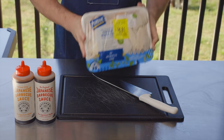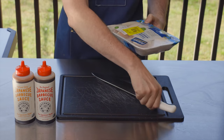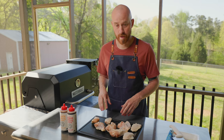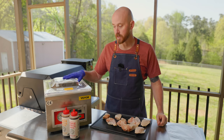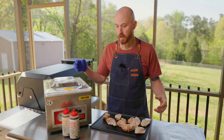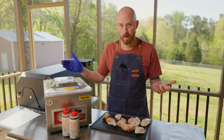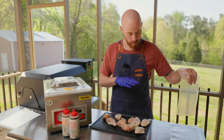We're going to get started with some regular grocery store wings — nothing special, these were on sale. I usually get the full wings but I think these are already sectioned. I'm going to use this Bachan's Japanese sauce as a marinade in the first step. For the marinade I'm going to use my vac sealer — you don't have to do this, you can just use a regular Ziploc bag. What the vac sealer does is speed up the marinade process because it pushes the seasoning and marinade into the meat. I've got two different sauces here to use as marinade, so I'm going to put these in two different bags.